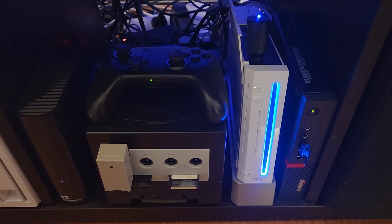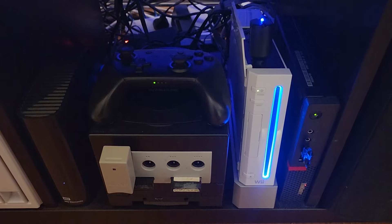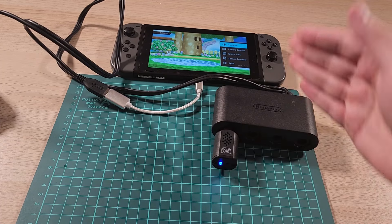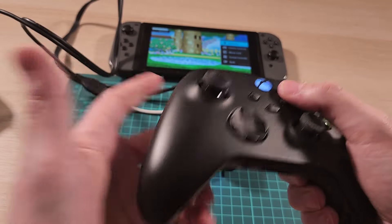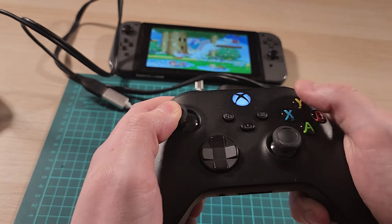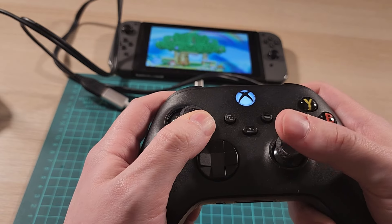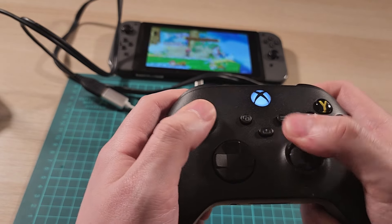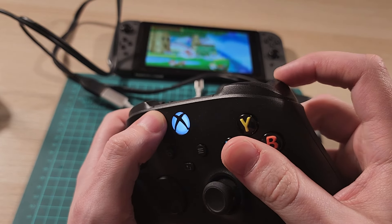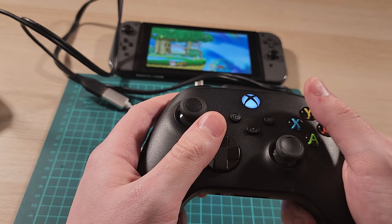For those wondering, yes, it will work with the Nintendo Wii as long as that Wii has GameCube ports. And yes, it will also work with the Nintendo GameCube adapter for the Nintendo Switch. So you can use, say, an Xbox 360 controller as a GameCube controller in Smash Ultimate, for whatever reason. If anything supports analog triggers — I think Sunshine does — you can use this controller instead of a GameCube controller, which is pretty neat.